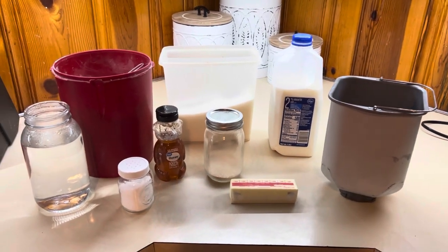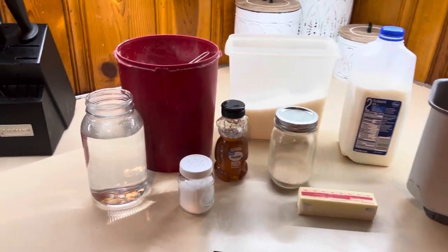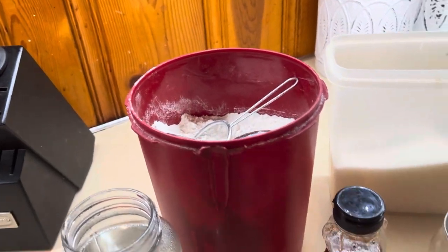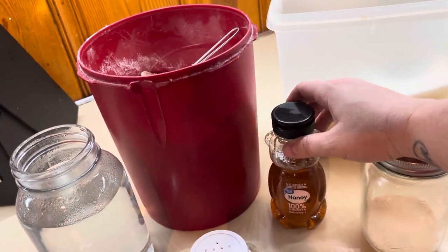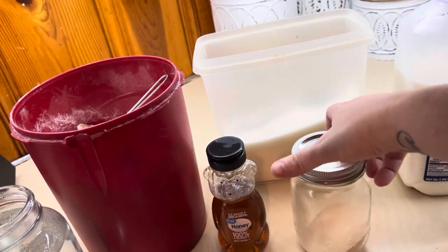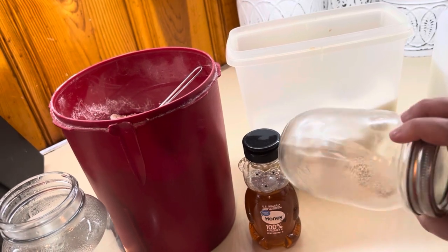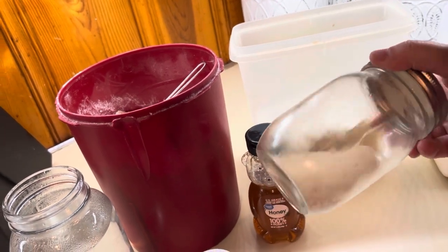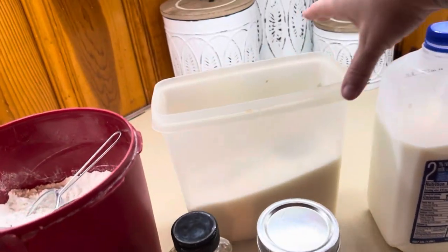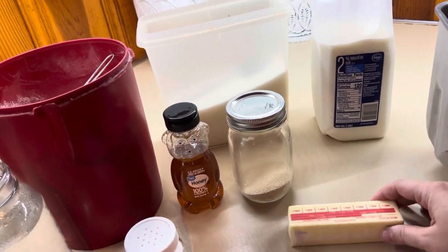Let me show you how to put this together in the bread machine. You're going to need some water, some salt, some all-purpose flour, some honey. I buy my yeast from Sam's Club in bulk — I keep what's not open in the freezer and what is open in mason jars in the fridge, and it lasts forever. You also need some sugar, some milk, and some butter.